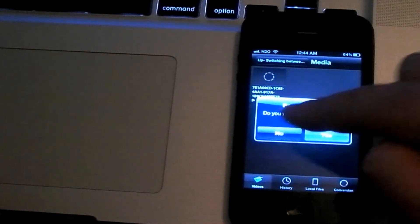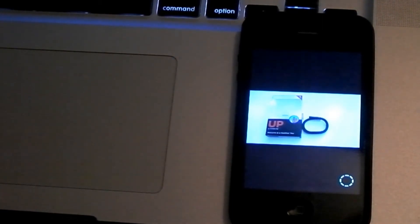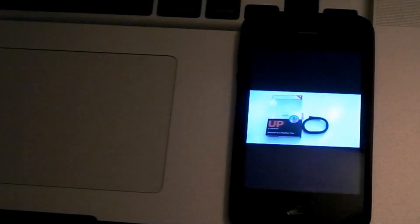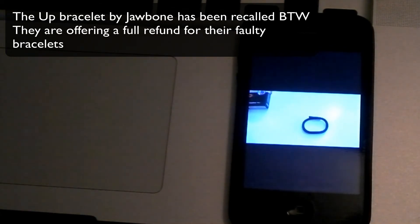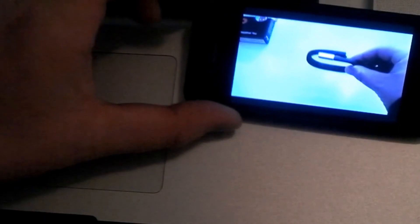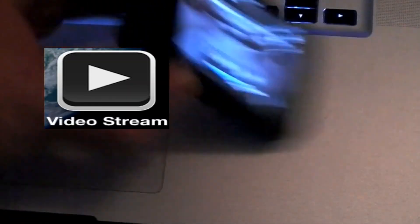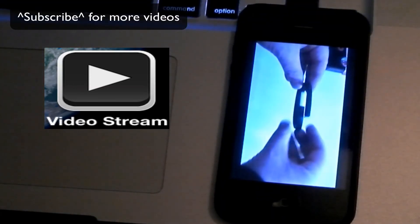It says do you want to resume — no. And as you can see, it does take a second. So it does feed pretty well. It can be a little bit confusing, but that's pretty sweet. That's VideoStream, available at the App Store.